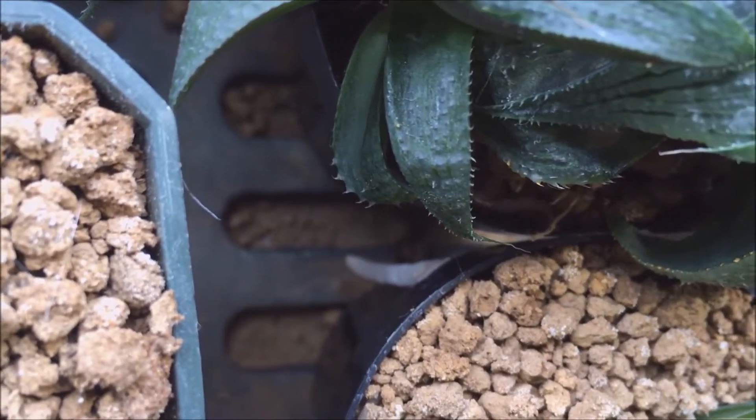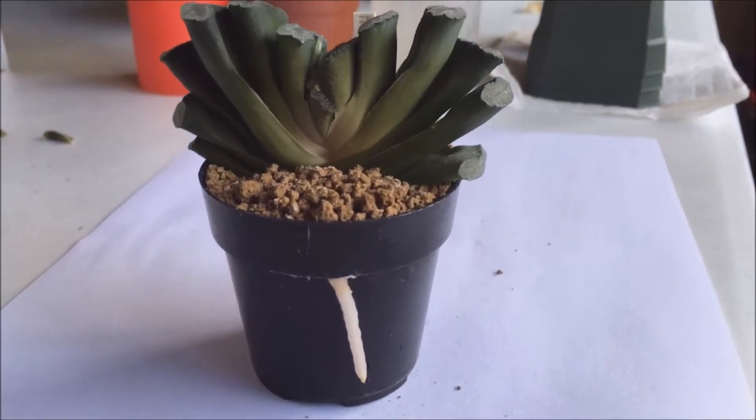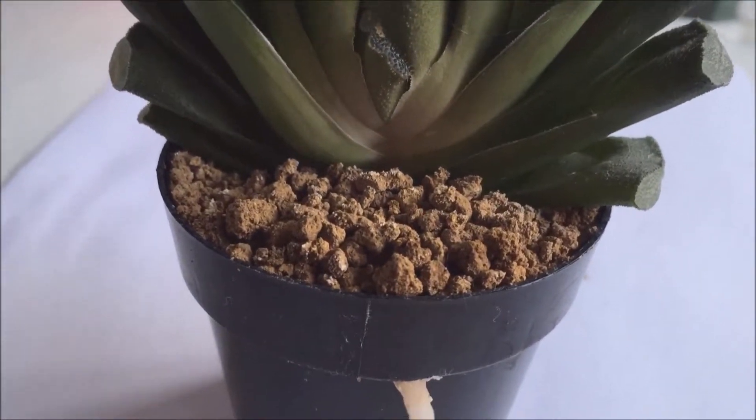You can see that root down there — it's a little blurry but let's get a little closer so I can show you. Alright, well the lighting's not that good but I think you'll get the point. As you can see, I have a very nice root busting out of the side of the pot.